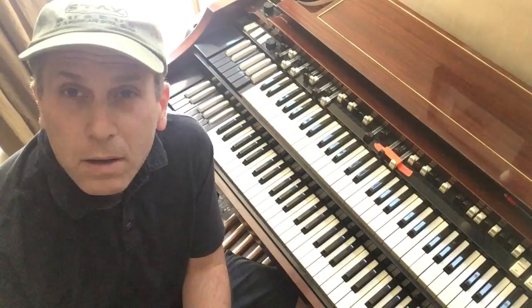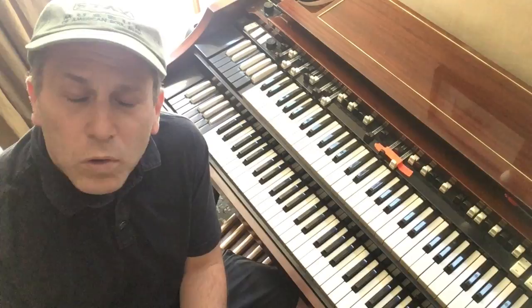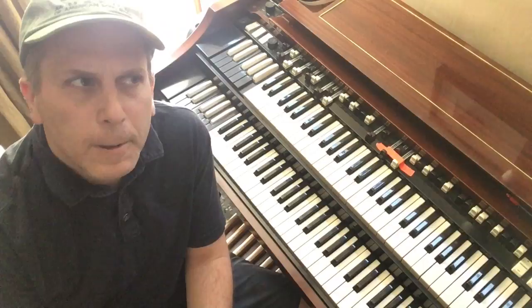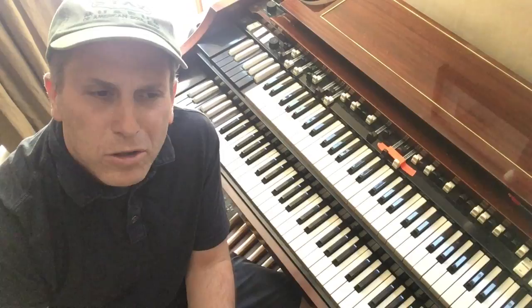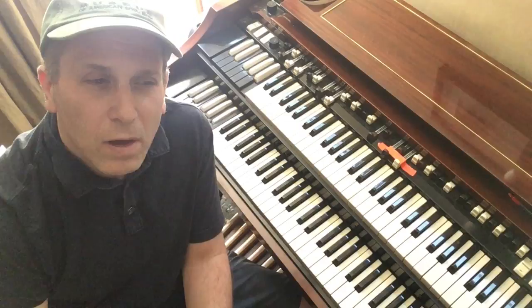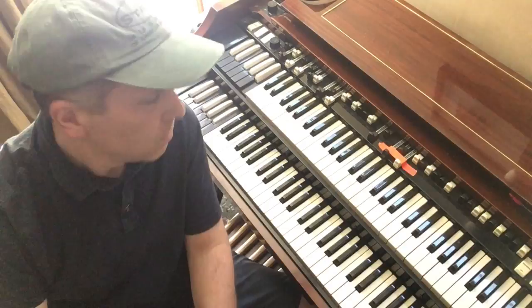Hello again. I want to talk a little about comping on a ballad — specifically how to connect your chords, how to limit the amount of unnecessary voices in your chords, and unnecessary movement around the keyboard. A very common chord progression that you will find in probably hundreds of standards is 1, 4, 3, 6, 2, 5, 1.